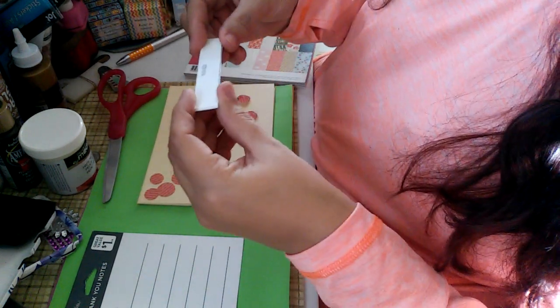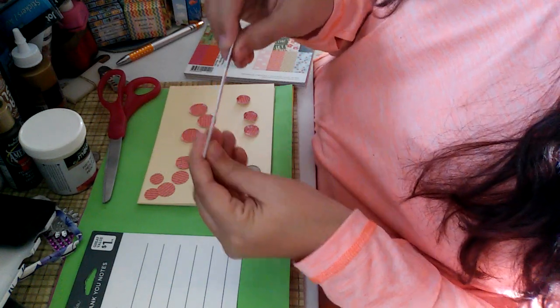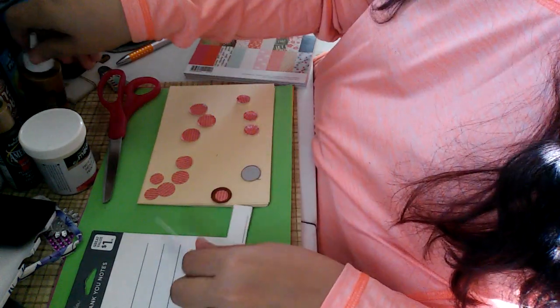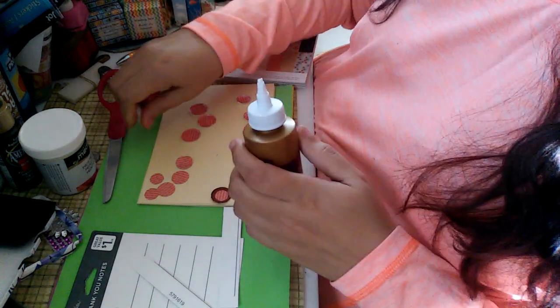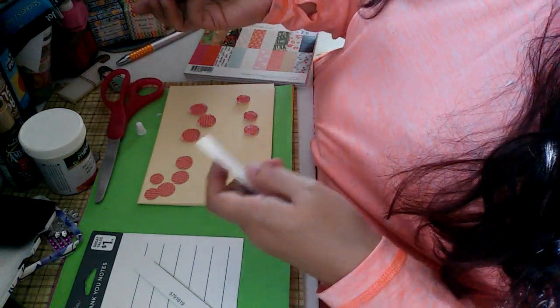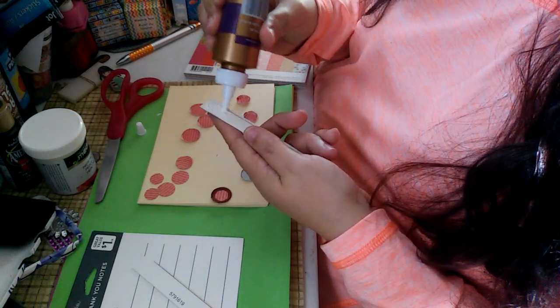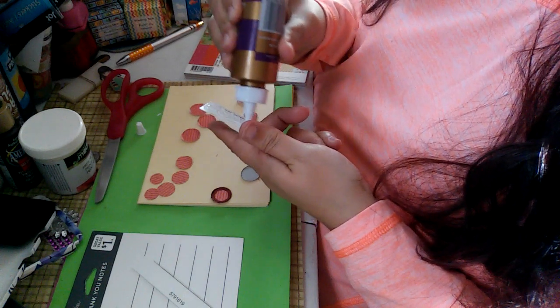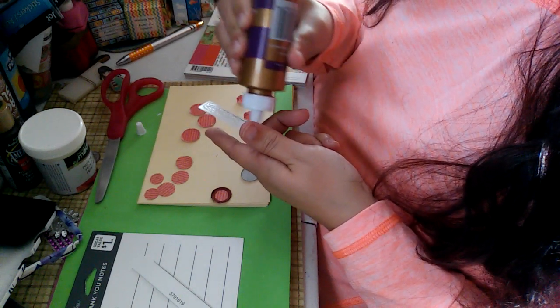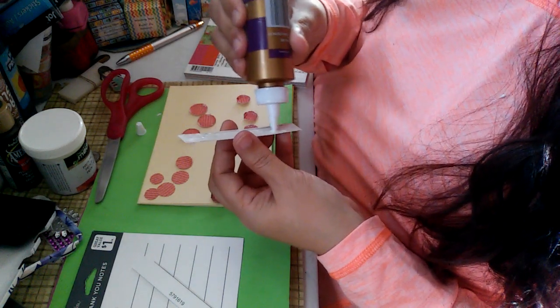I cut out two pieces back to back like this, just to give it a little extra strength. So I'm going to have to glue this — I'm going to go ahead and glue that now. How are you guys doing today? I got glue everywhere — that's okay, because I got my work shirt on.